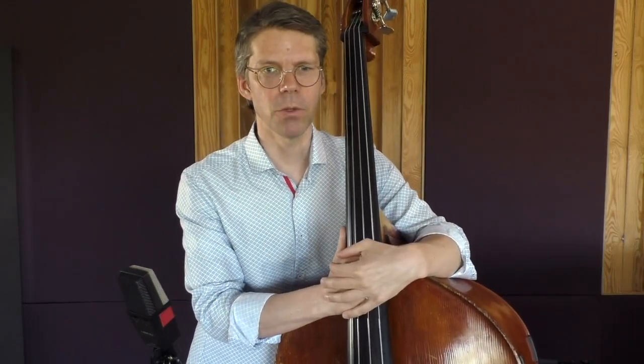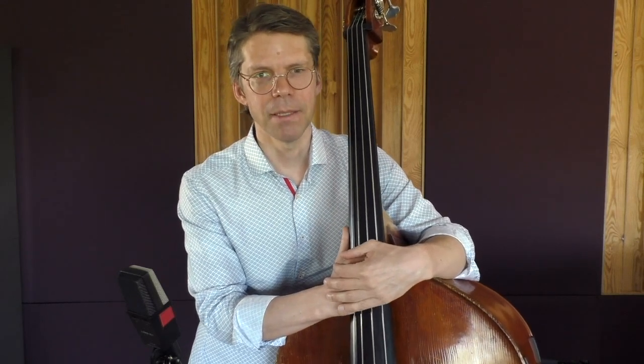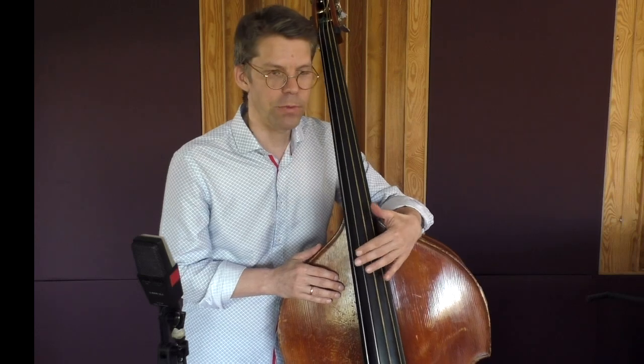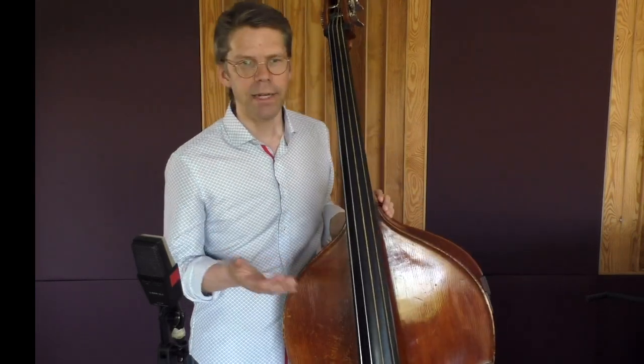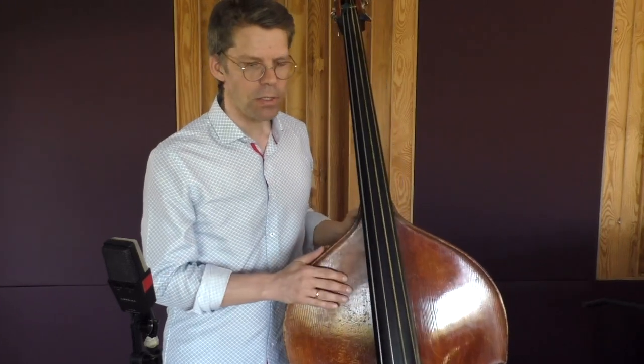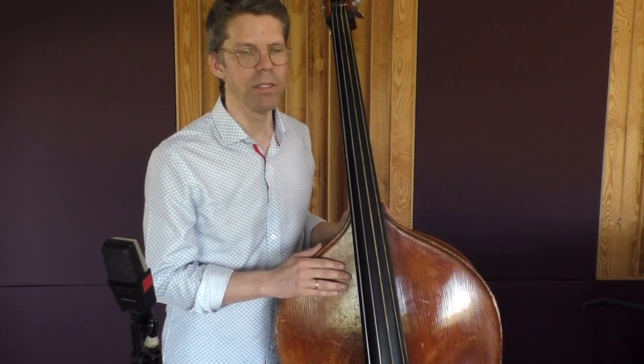Hi, today I want to present a set of strings by Pirastro. The name is Eva Pirazzi Slap. One fun fact about these strings — I just read this story on the internet — is that they're called Eva Pirazzi Slap but they are not really only restricted to be used for slapping, not at all.